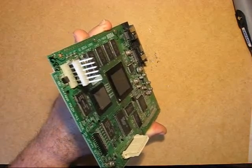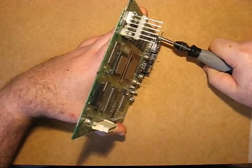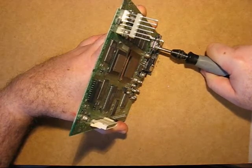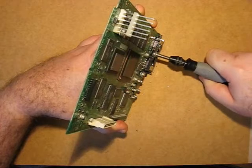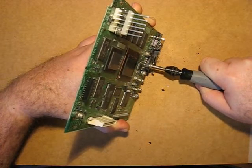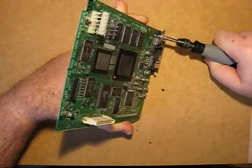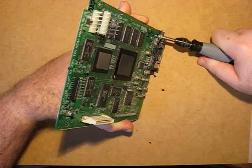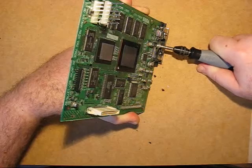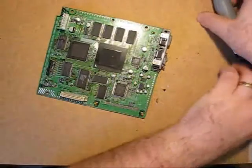Start up the Dremel. Mind your fingers. Keep it steady, and don't make it wave around and damage anything. Try to cut it as flat as you can. A steady hand is very helpful. Turn off the Dremel — don't let it wander.